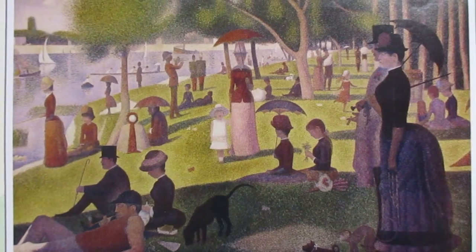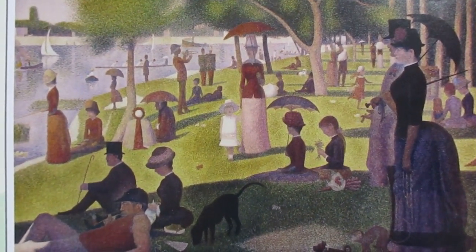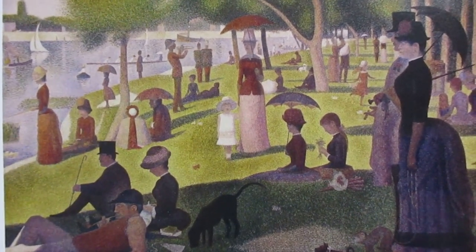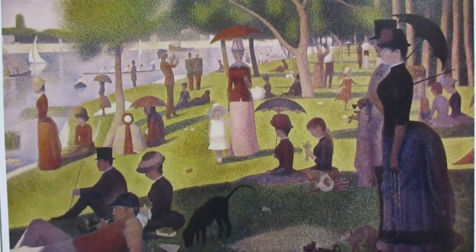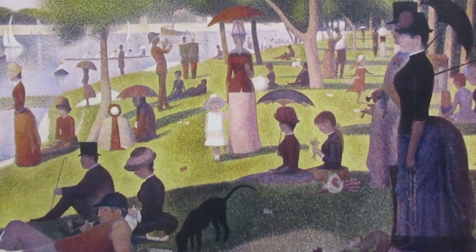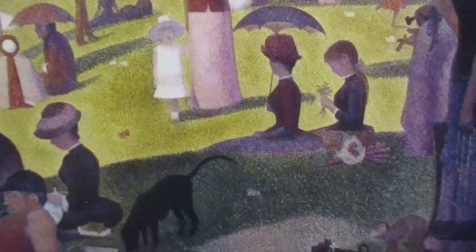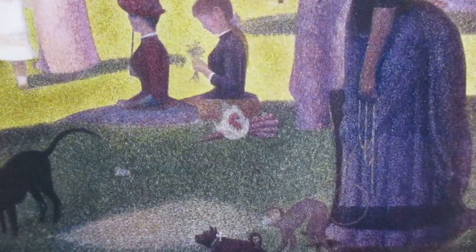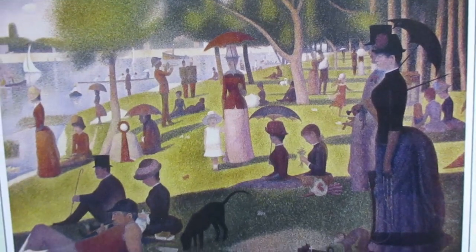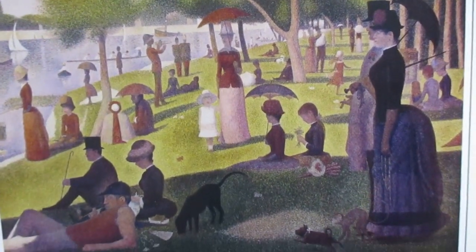Here you can see a famous painting by Seurat using the technique of pointillism. In this painting, Sunday Afternoon, from a distance it's very difficult to tell that this whole painting is created by using dots. And then as you back up, all the colors mix together and form the colors that your eyes are seeing.